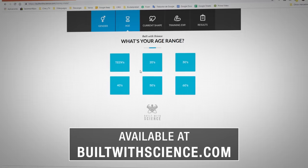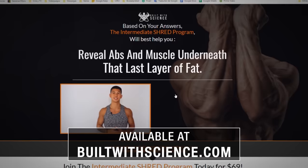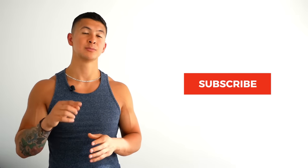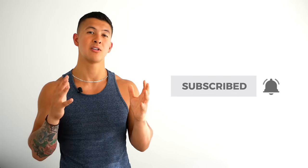To join today, simply head over to BuiltWithScience.com and take the starting point quiz to determine what program is best for you. Please let me know how you like this tutorial and comment down below what other exercises you'd like to see covered. Don't forget to show your support by giving the video a like, subscribing to the channel, and turning on notifications. Thank you so much everyone, I really appreciate the support and I'll see you next time.